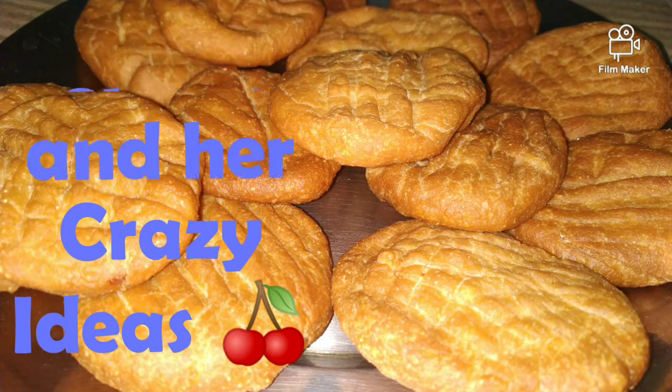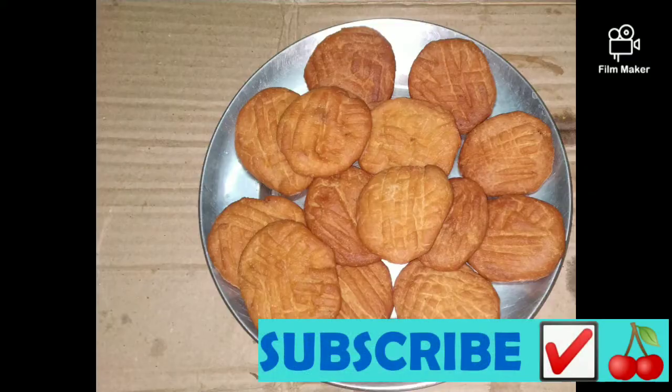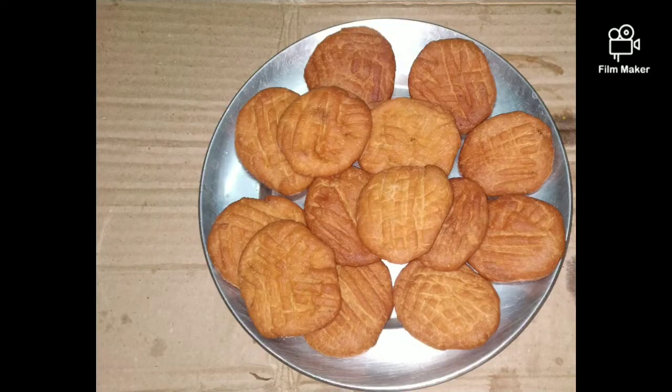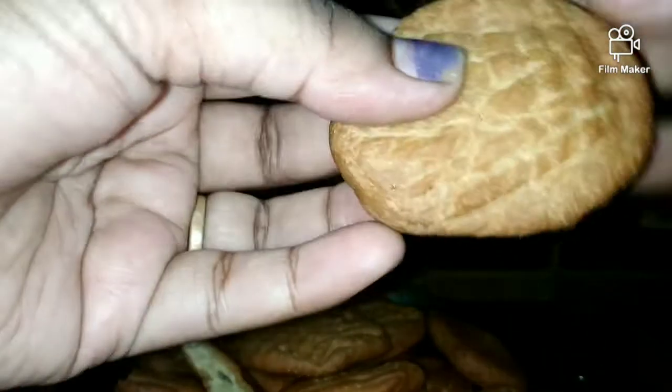Hey guys, welcome back to Cherry and the Crazy Ideas. The thumbnail tells you that today a Cook with Cherry segment recipe is being shared. It's basically where Cherry develops or discovers some new recipe which is different and new from other recipes.